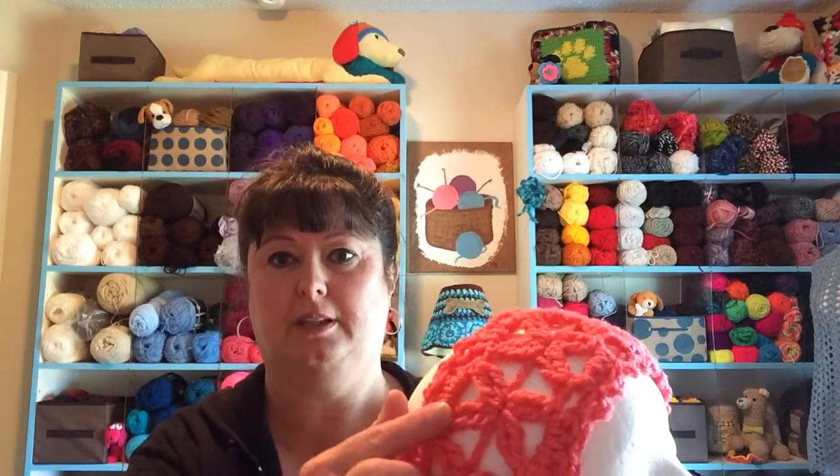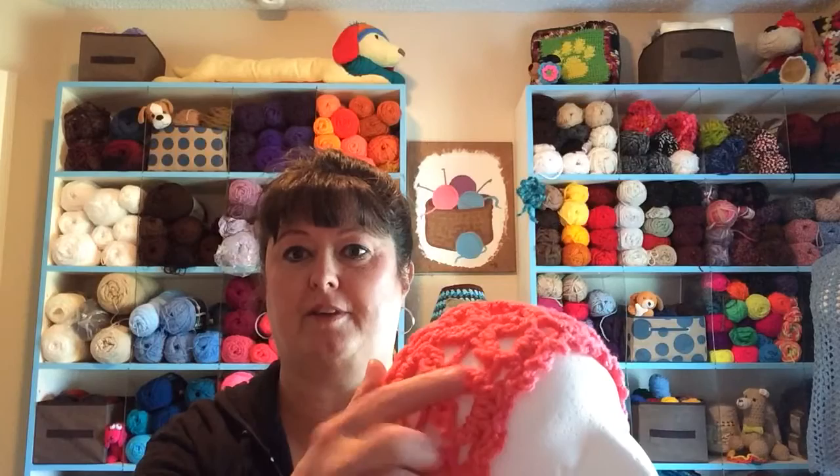Okay, are you ready for the demonstration? Because I want to show you how to do 2 triple crochets together, and that's what we're doing right here — it forms the petals of the flower. I'm going to move my screen down and pop on my glasses, and be sure and subscribe to my YouTube channel so you don't miss part 2 and part 3. Alright, moving down that screen.